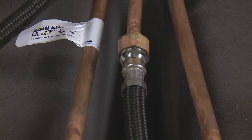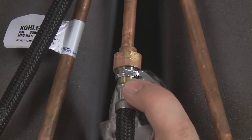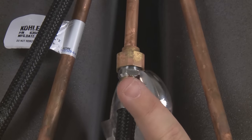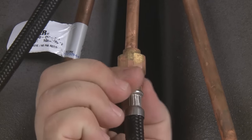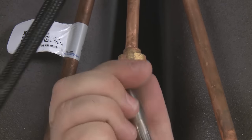First, find the connection. No matter what type of faucet you have, you'll start by disconnecting the spray hose from the high-pressure hose underneath. Unthread the hose. Make sure you pull slowly so as not to catch the bottom fitting of the hose on the hose guide.